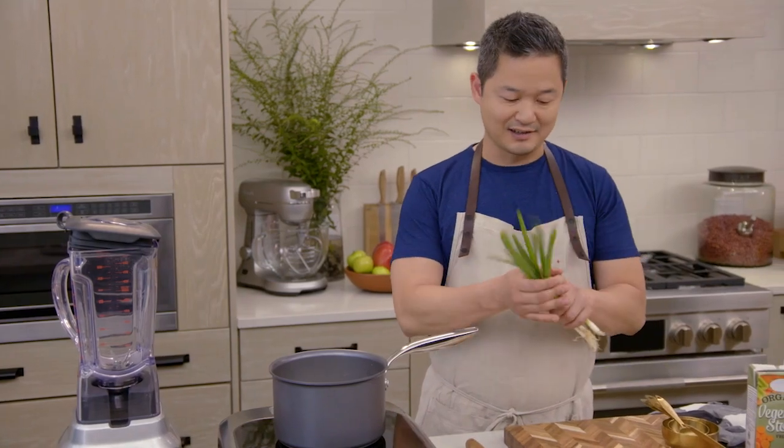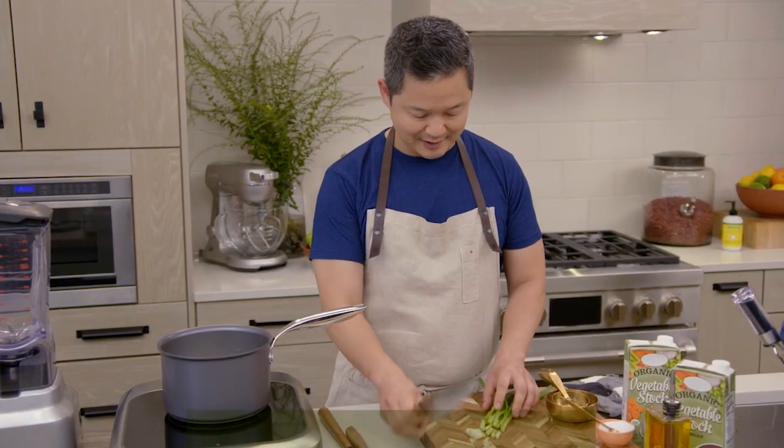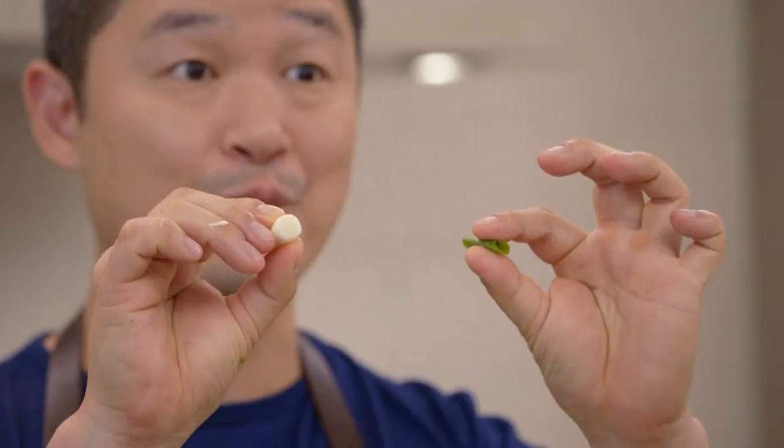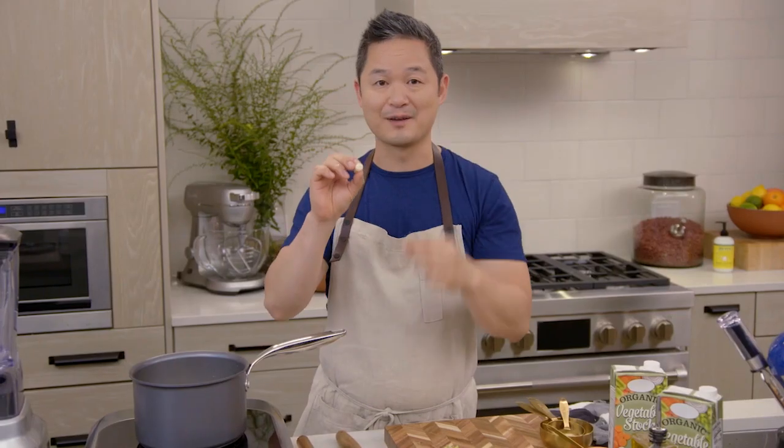I'm going to take our spring onions — take off the tips at the bottom and cut them on a bias. Try to separate the green from the white. We're actually going to cook the white part for our soup to give it more body and more flavor, and then we're going to enjoy the fresh green part as a topping later.